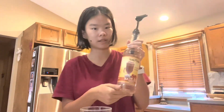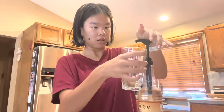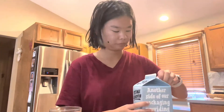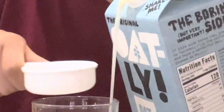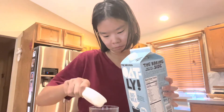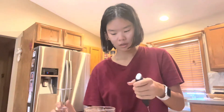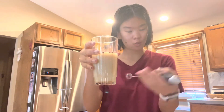And then I do one pump of hazelnut syrup — this is the Skinny Syrups one. And then three-fourths cup of milk; I use the Oatly oat milk. Once it looks like this, we're going to froth.